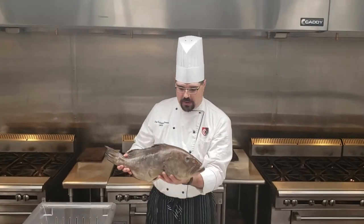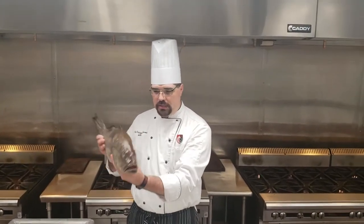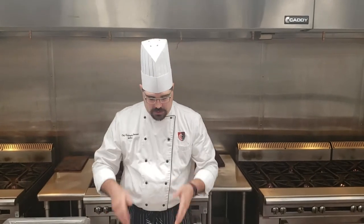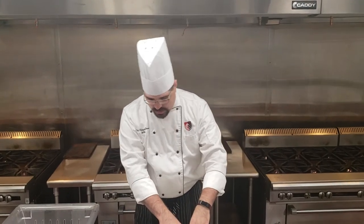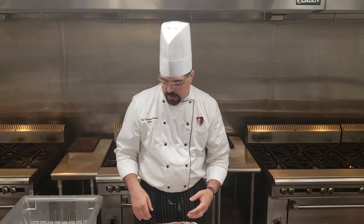A couple things you've got to watch out for with a round fish. We know it's round because it swims upright. The bodies are going to be more round as opposed to a flat fish. So what that means is we're going to get two main fillets out of here, as opposed to four in a flat — that can be another time in a video.